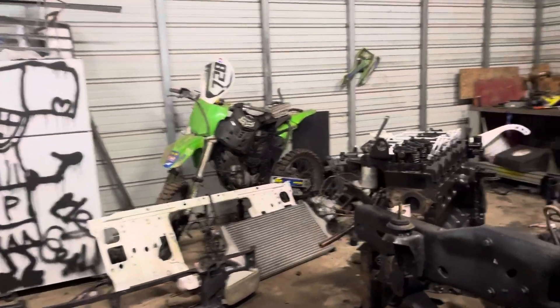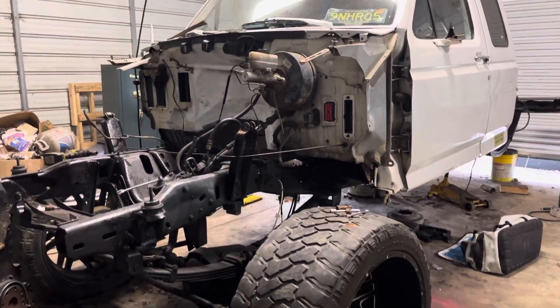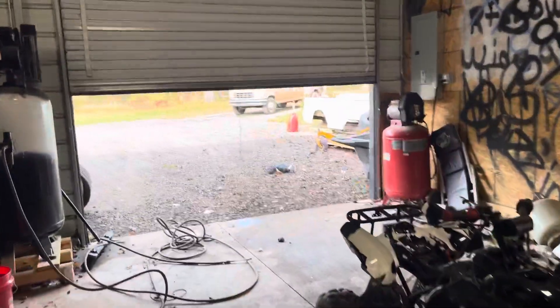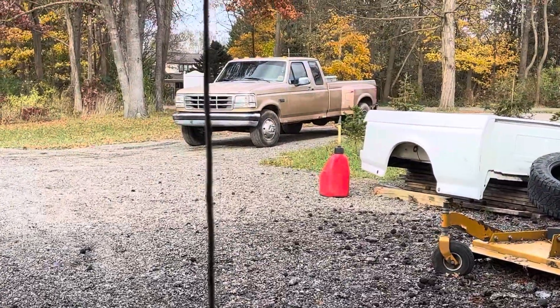My profile picture is what the truck looked like before it blew up for the second time. And over here, this is my daily — that's the daily.